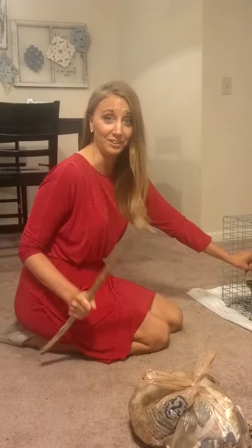Any questions, call me. Don't put him in a tree. Call me. I love you.